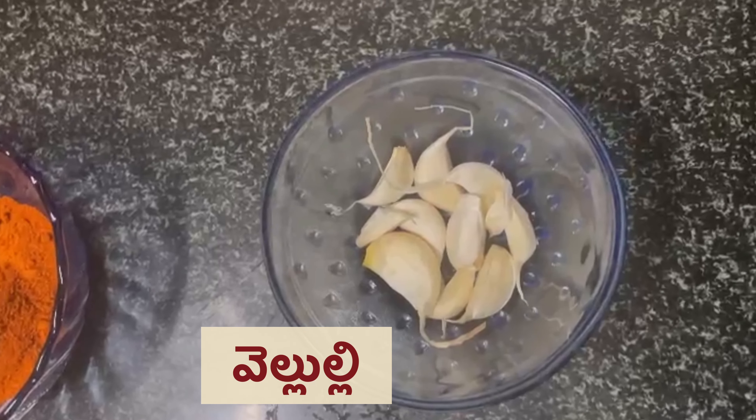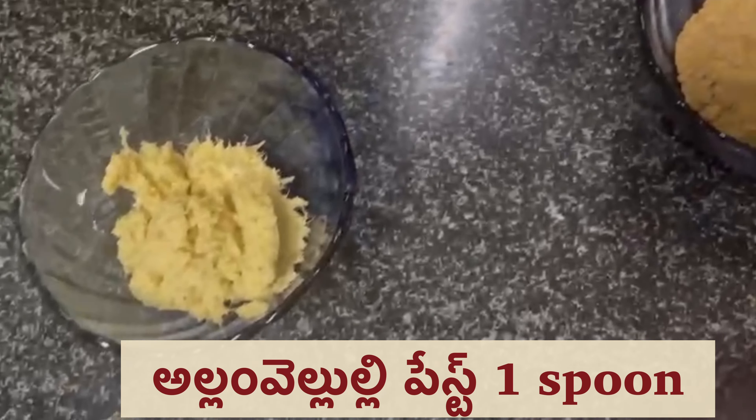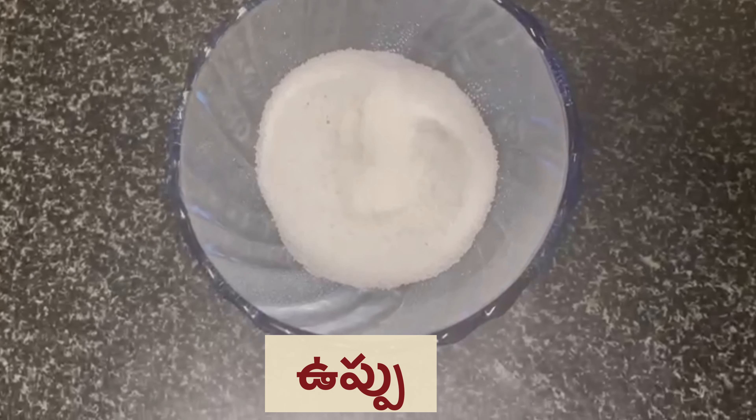Corn. Velluli. Garam masala powder. Alam velluli paste. Corn flour. Salt. Marry oil.